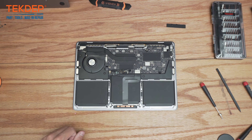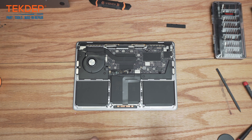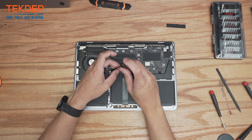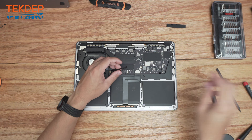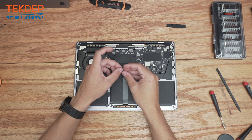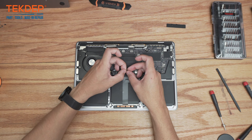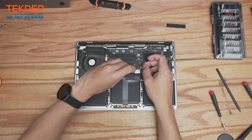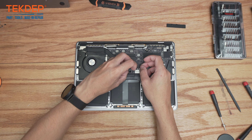For the last steps, we're going to take a T5 screwdriver and secure the battery connection point to the logic board, then take the battery management unit flex cable and slot it into its respective slot on the main board.